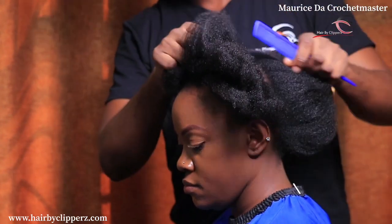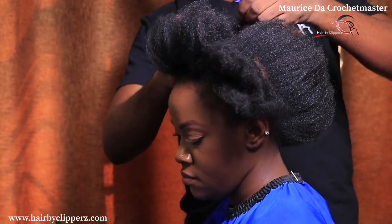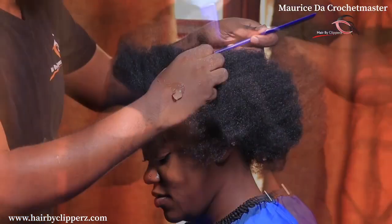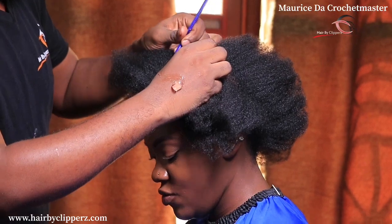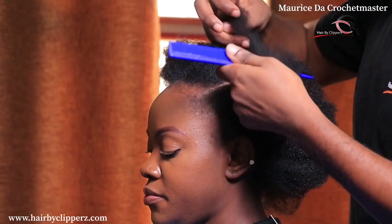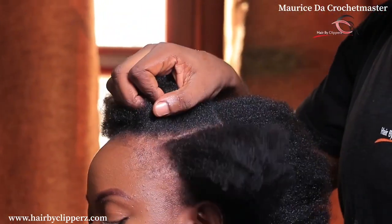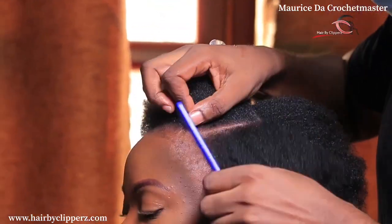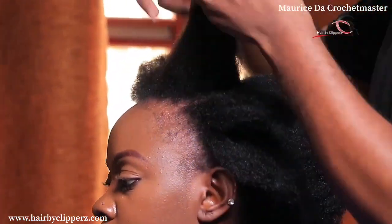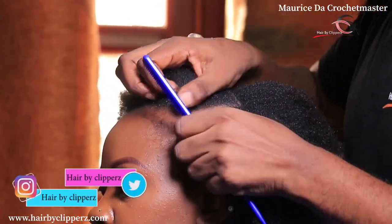Whenever you see Hair by Clippers, that is my personal salon, and we also have a channel where I always show you the weave and hair I use and explain more about these hair styles. If I do a video that is very long, I try to put extra information on that channel.